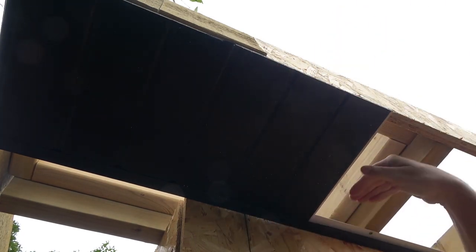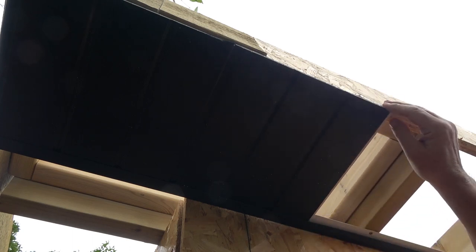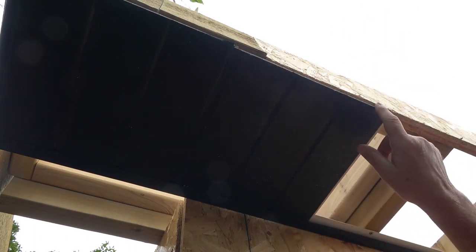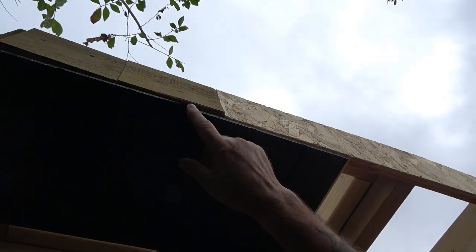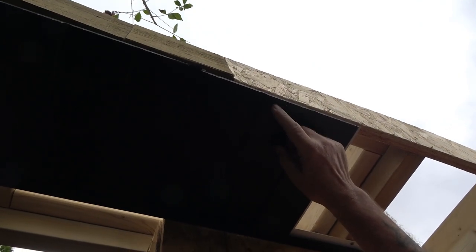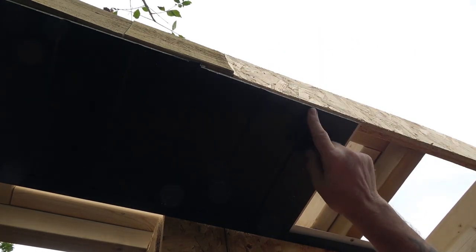Get it nice and level, poke it into that slot. You've got about 25mm of play - you can come in or out. Get it nice and parallel. As long as it's parallel - if you're in a little bit, don't forget the fascia comes down and then wraps under, it's like a big L, so it wraps under and all this will be hidden anyway.